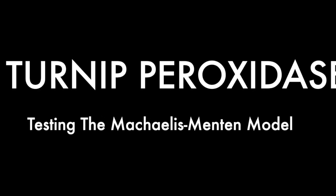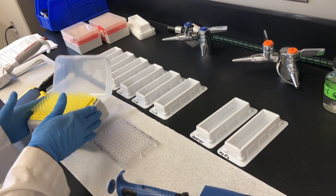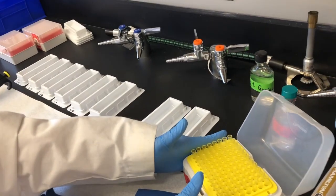Today we are going to demonstrate how to perform the turnip peroxidase lab in 96-well plates. First, we will demonstrate range finding with all the materials listed in the lab handouts.